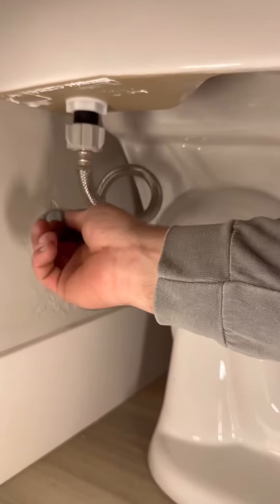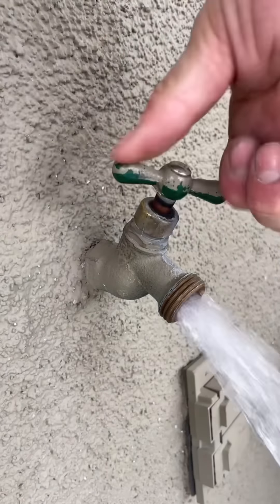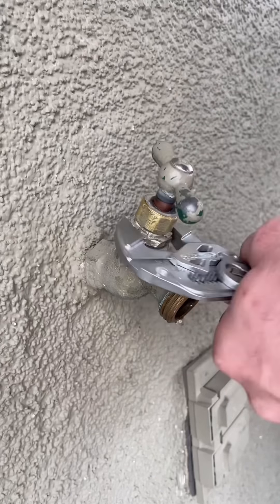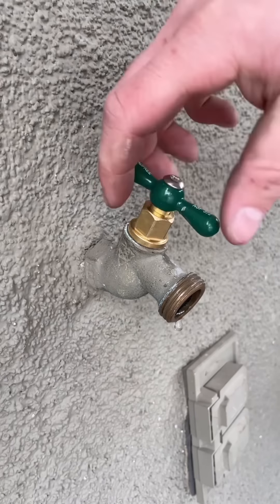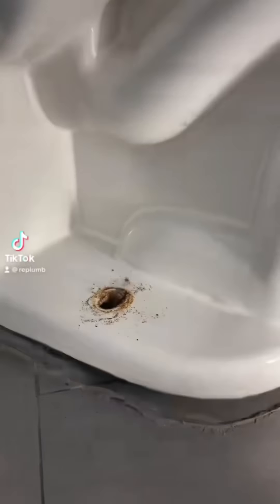Coming up next, we've got a hose bib with the threads buried inside the stucco, so I wasn't able to put a wrench on whatever it was threaded onto and wasn't sure if I'd break it. So I went ahead and changed out the stem with a brand new Arrowhead brass stem. People didn't really like that, but I did, and my customer was very happy.